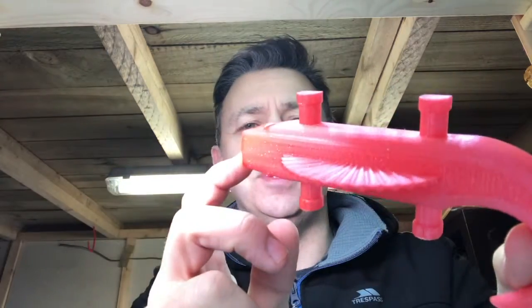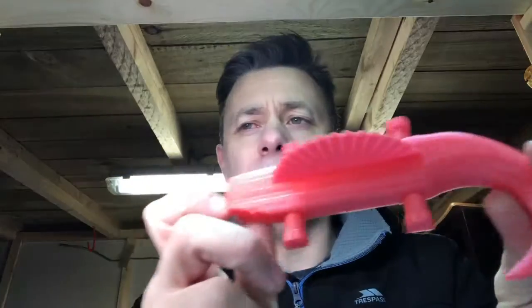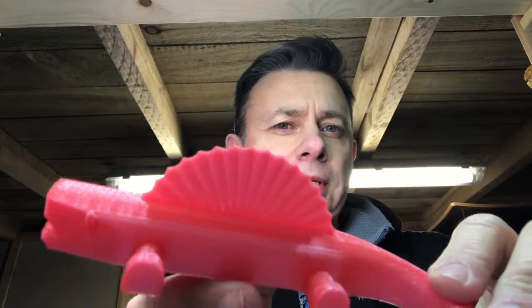This was in the 3D Printworks Red Sparkle PLA. Let's get that sparkle on the camera — you can just about make the sparkle out when I put it under the light.